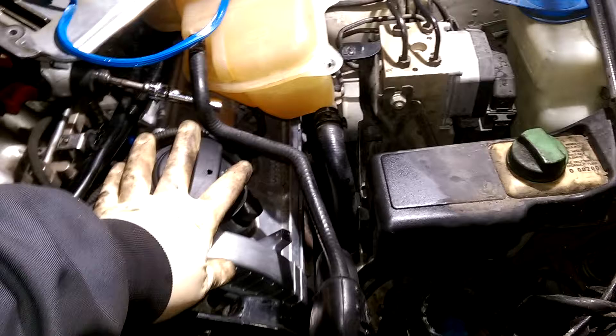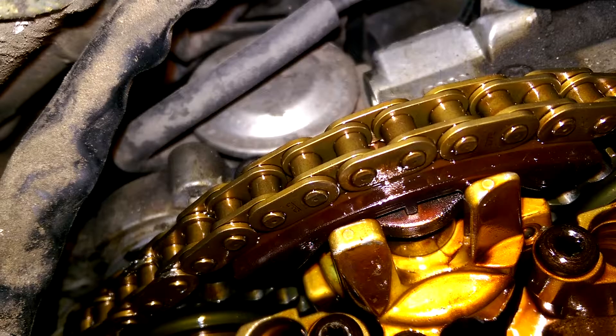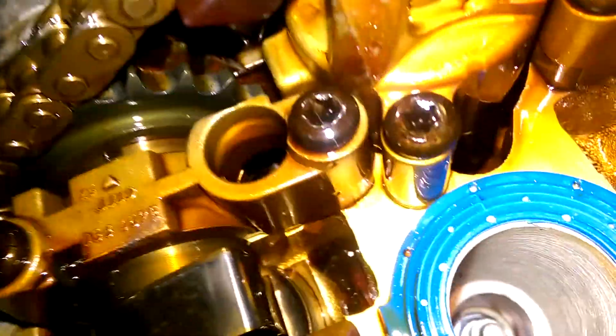I fixed the pads on the chain tensioner on this side and verified that my timing is good. On the timing belt, I pulled this side valve cover just to see what the tensioner looks like. Even though it's got deep grooves cut into it, the tensioner pads are not broken on this side.